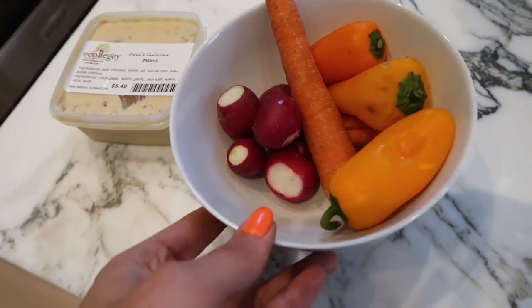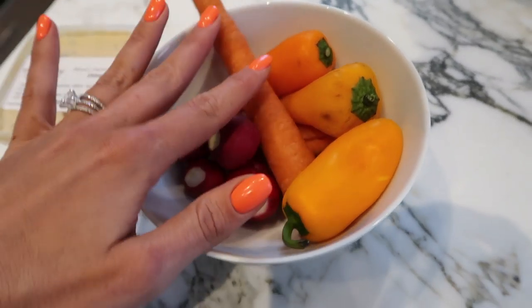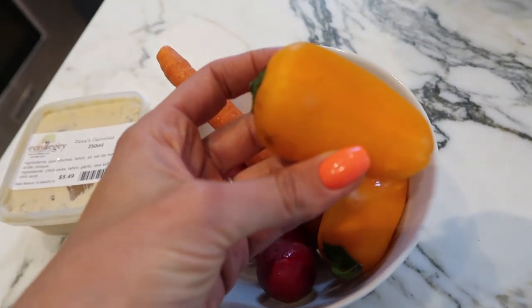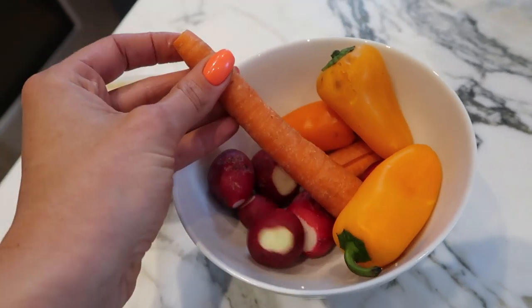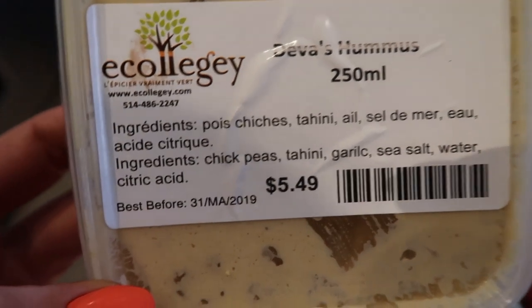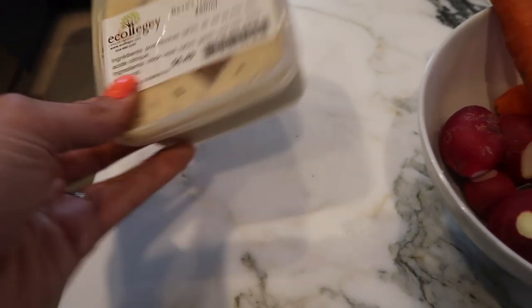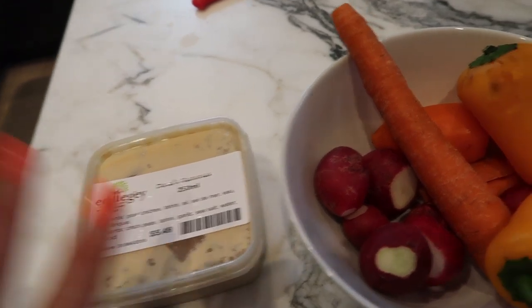It's about 4 o'clock and I'm getting a little hungry. I love having raw vegetables as an afternoon snack — especially carrots, radishes, and baby bell peppers, all organic and currently in season. In the afternoon I really crave a crunch, so instead of chips or crackers I do this. I buy this hummus at my local health food store, or you can easily make it yourself. I take about a tablespoon or two and dip my veggies — it really satisfies me and keeps me full until dinner.